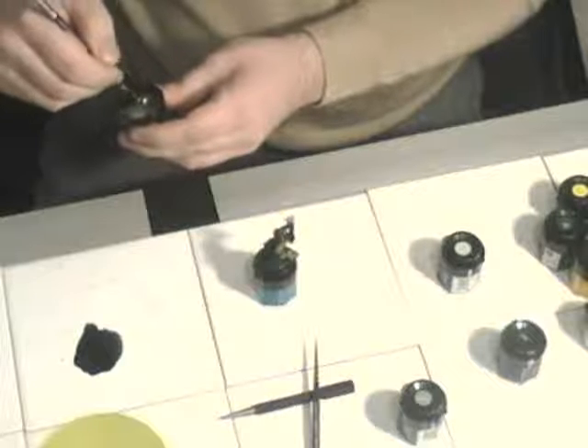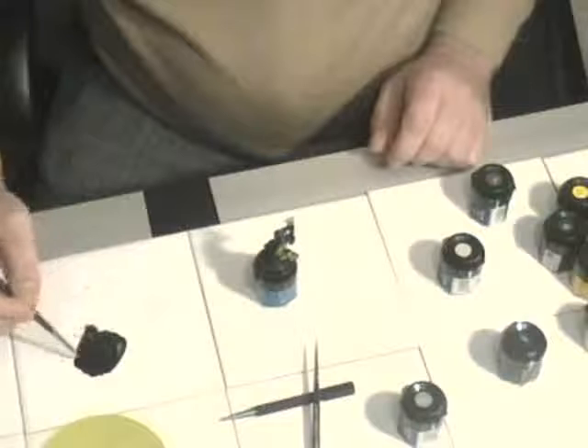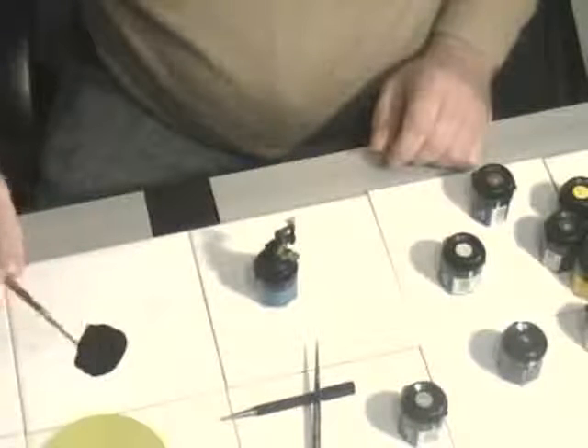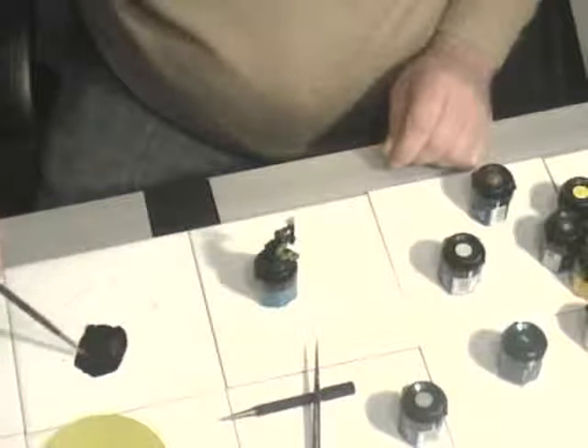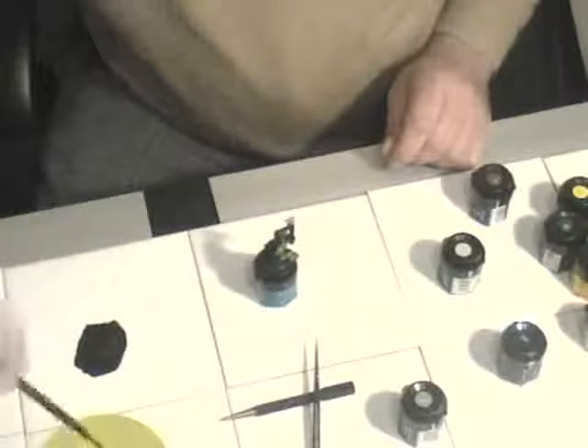I've been painting a lot of fantasy dwarfs, and obviously their stuff isn't rusty. The blued steel effect looks really nice. I think it wasn't diluted enough as well — the ink, you have to really, really dilute it.